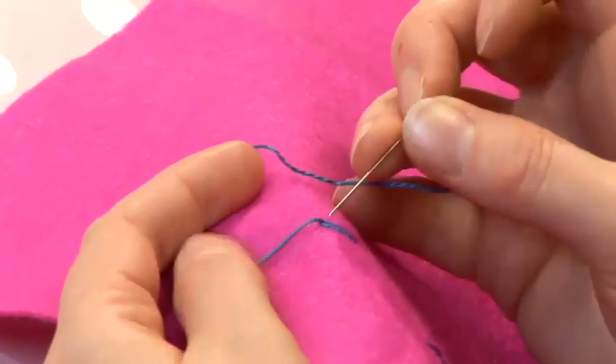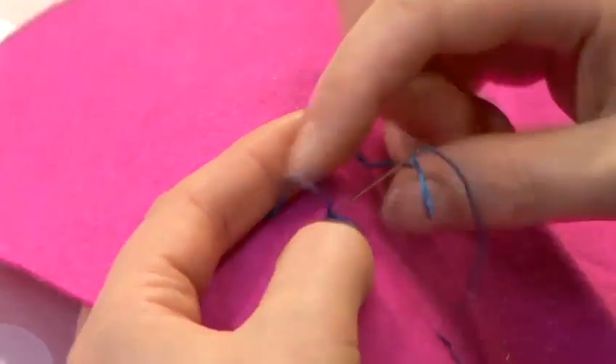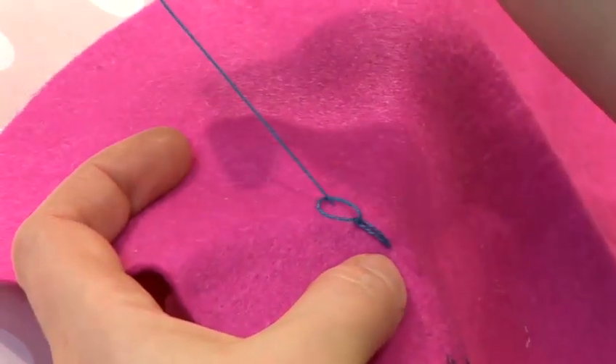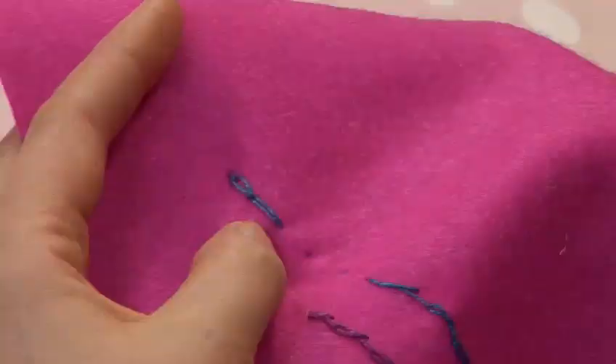Make sure that you take your needle down inside the loop, close to where you brought the thread up. To finish, just take a small stitch at the end. And that's how you do chain stitch.